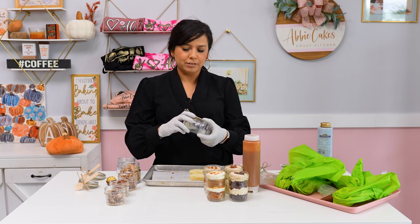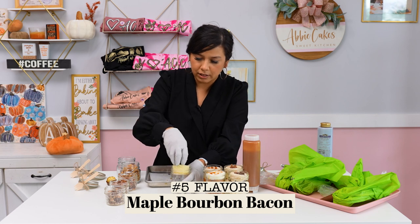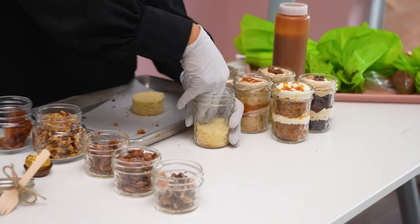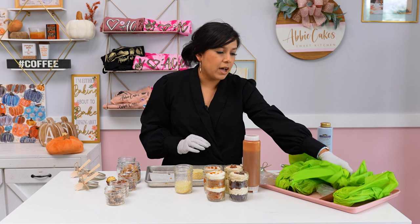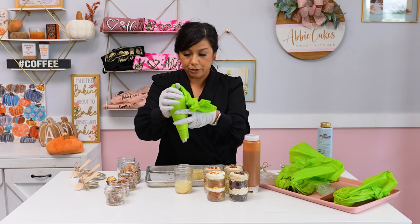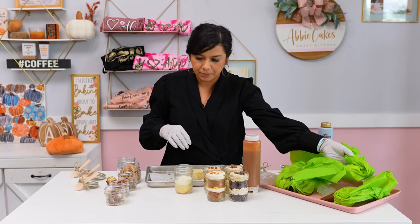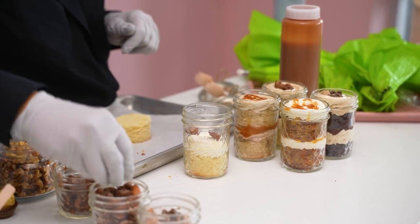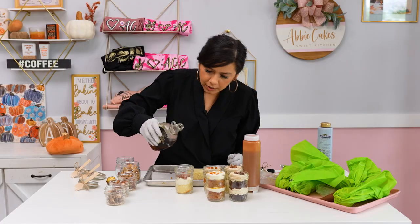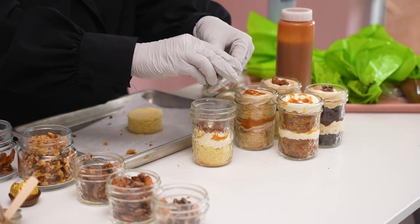Our fifth flavor, which I can't try because it has bacon — everybody raves about it when they come into the bakery, and our staff loves it — is going to be maple, bourbon, bacon. I'm starting with a base of vanilla bean cake. You could do a maple cake if you wanted, but I think there's already a lot of maple flavor from everything else. I have a maple bourbon buttercream made with maple extract, maple syrup, and bourbon folded into the buttercream. I'm going to add some almonds that have maple sugar on them, a little bit of maple syrup, and a little bit of bacon — crush it up.